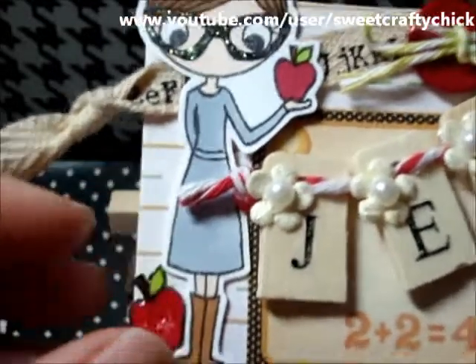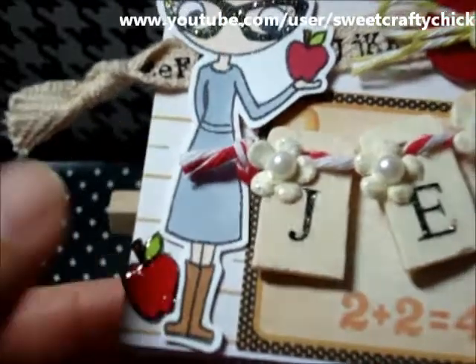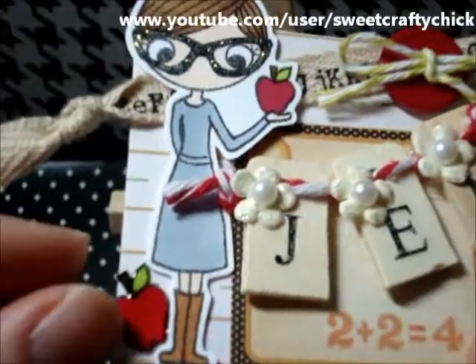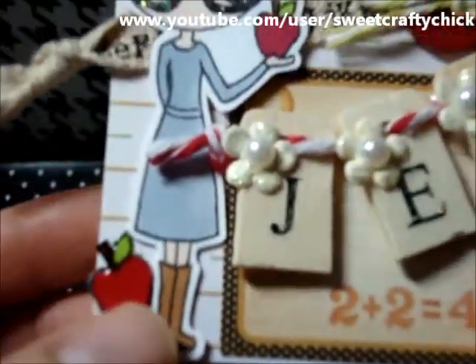I had printed out another Sushi Teacher and cut out the apple she was holding — I had made the image bigger, so the apple is bigger than this apple. And I put glossy accents on it after I colored it with my Copic markers.